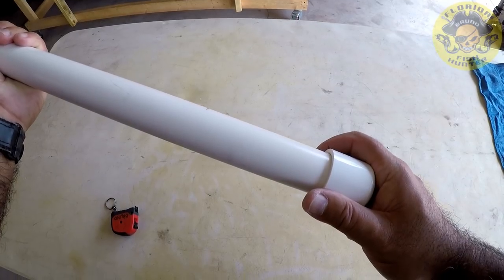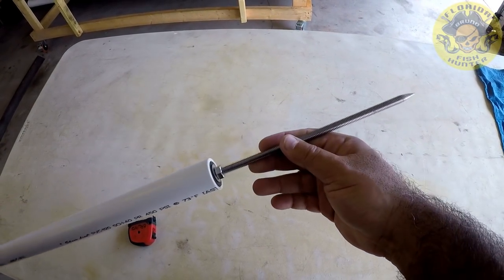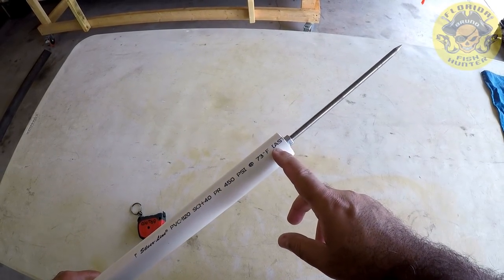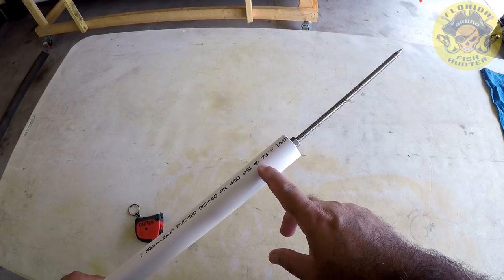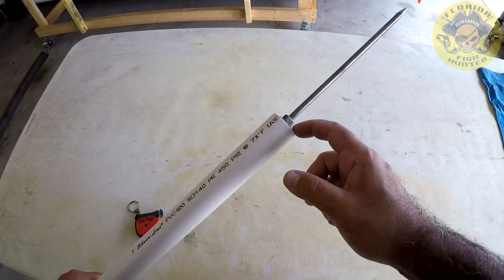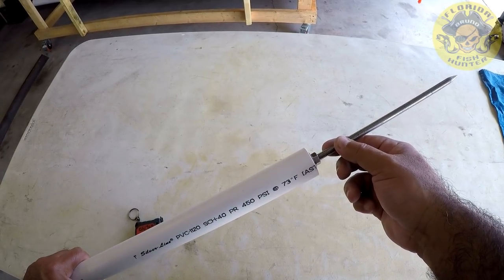Then you're going to go ahead and run an end cap on it. This is just showing it being assembled, but I'll get more in depth on everything. It locks in — I'm going to drill it right around here somewhere and probably put a little screw, and that's going to lock that insert in. So let's do that now.